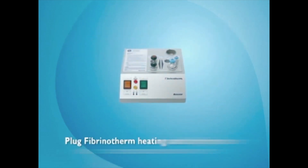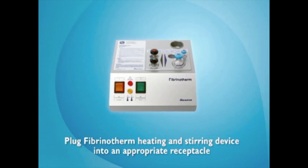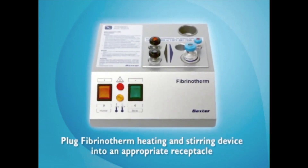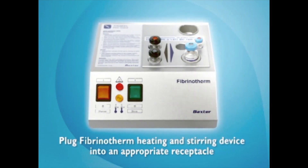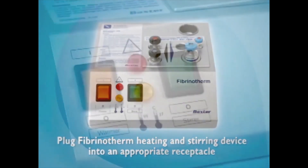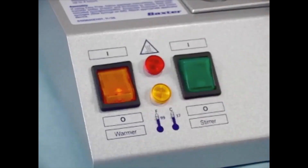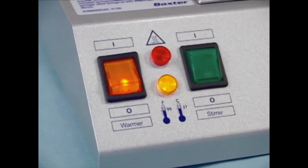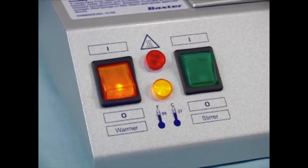The first step in preparing Tisseal Fibrin Sealant is to preheat the vials in the Fibrinotherm heating and stirring device. The circulating nurse will turn on the amber switch to activate the warming element. The indicator light on the Fibrinotherm will light, indicating the device is heating the vial. When the indicator light goes out, the operating temperature has been reached.